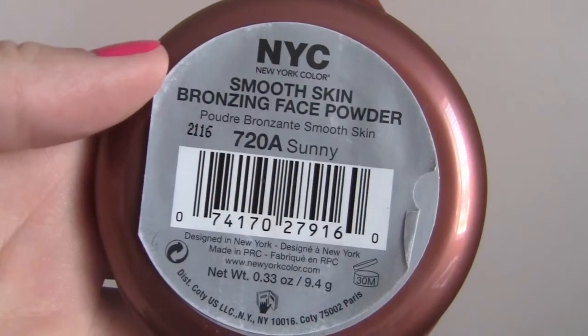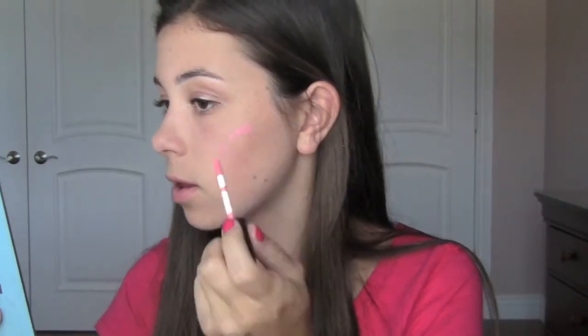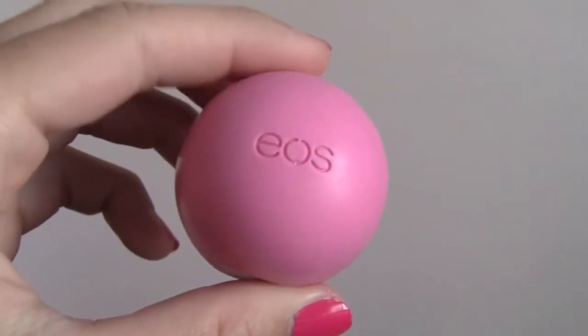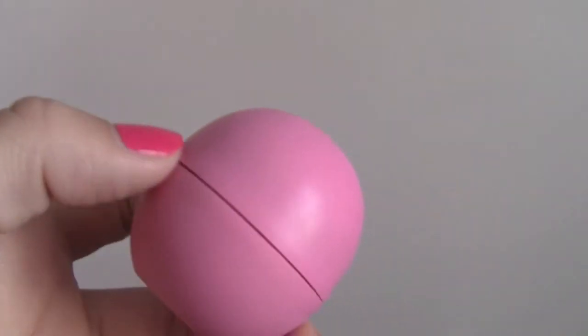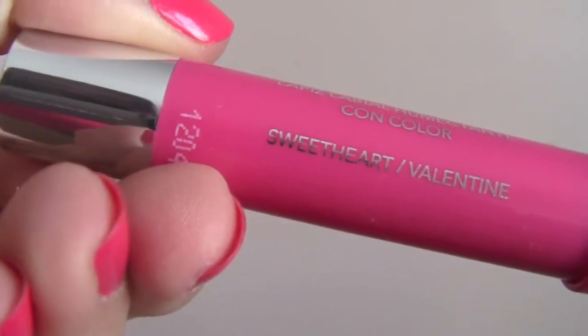Next, taking the NYC Smooth Skin Bronzing Face Powder in the color Sunny, I'm just going to contour my face. Then taking the NYX Lip Cream in Tokyo, I'm actually going to use this as a blush — dot it on my cheeks and blend it in with my fingers and it looks really natural. Then I'm taking a lip balm to prep my lips, and taking the Revlon Just Bitten Kissable Balm Stain in Sweetheart, I'm going to put this on my finger and pat it on my lips to not make it so harsh.